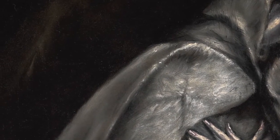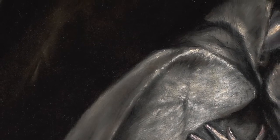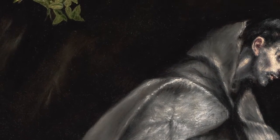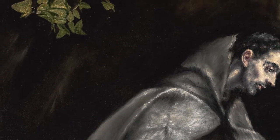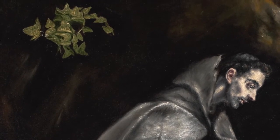Notice the freely sketched background and the impressive brushwork to the habit, which are all stylistically consistent with the work of El Greco. He used a similar background in most of his paintings of St. Francis, of which ten compositions exist.